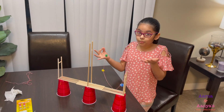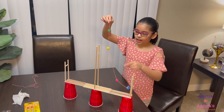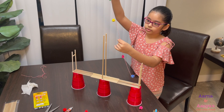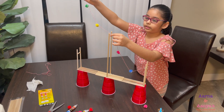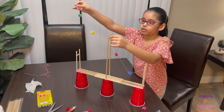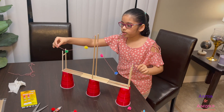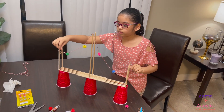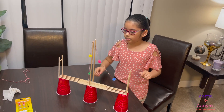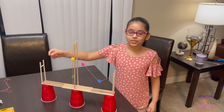Now we are almost finished with our bridge. With the string that we're going to put, I added some little pom-poms for decoration. There's a little gap because we're going to put it like this. Slowly, we're just going to tie it around — nice. Then we're going to do the same with the other side of the string.